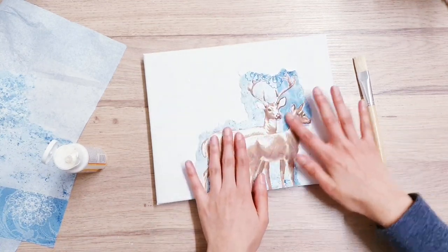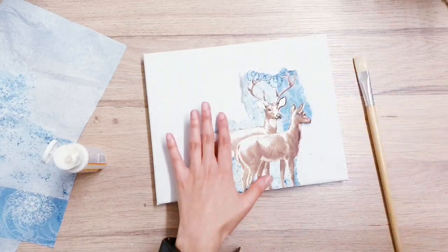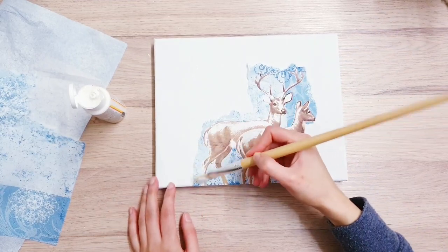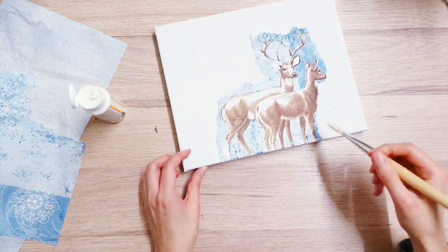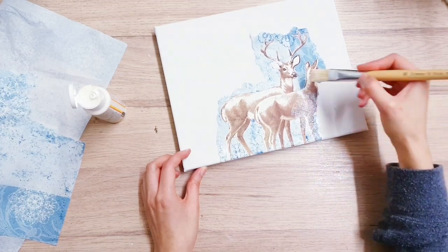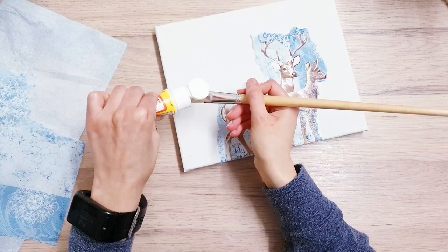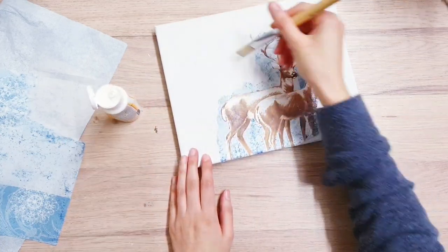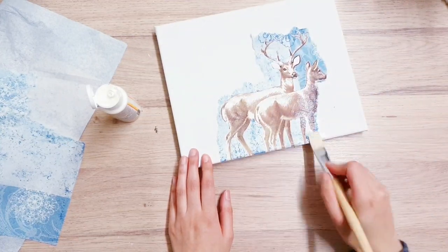Once you have removed your little piece from your napkin — if you haven't decided to keep it whole — you're going to take some Mod Podge (PVA works as well) and apply a little bit to the back of the napkin so that you can stick it onto your canvas. Then we're going to go on top of it with a layer of Mod Podge as well. When you're doing this, make sure you don't apply too much glue because it's just going to sit and make the napkin soggy, and you also don't want it to tear because it's obviously very fragile.